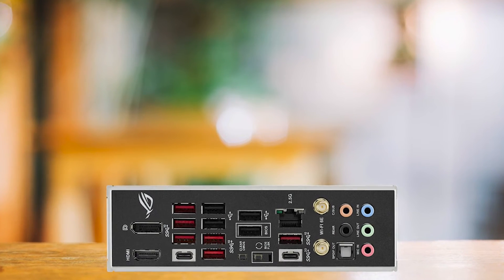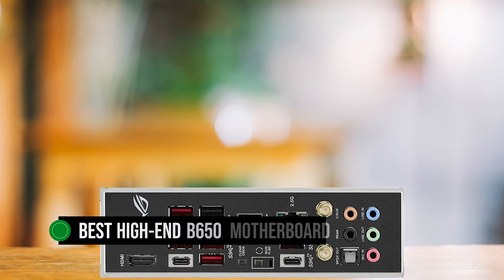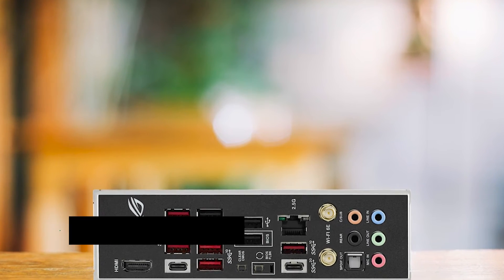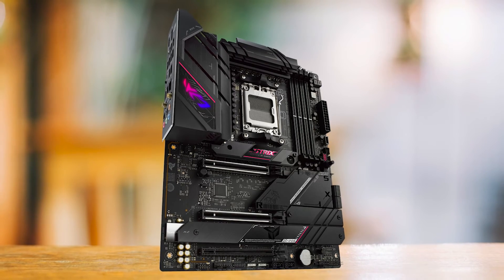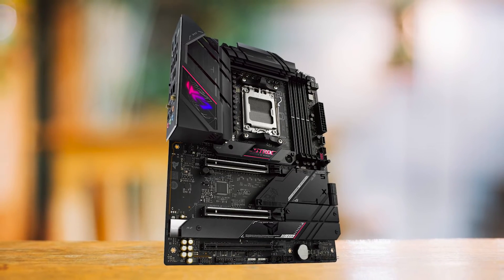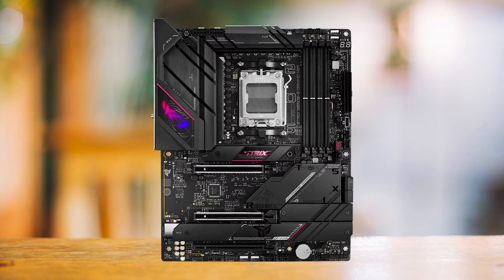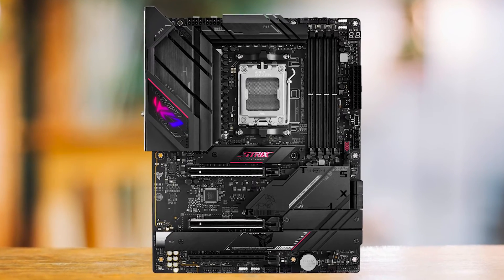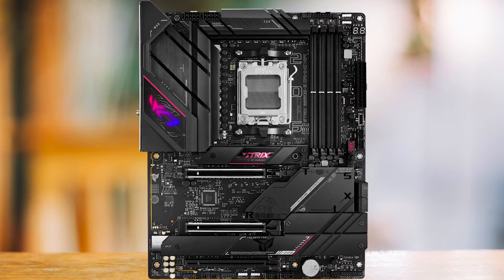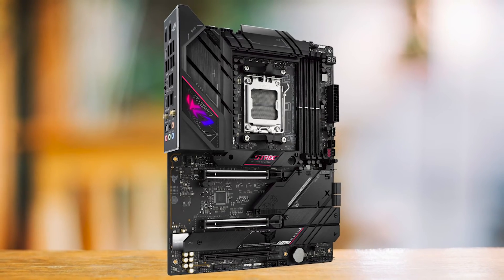So why is the ASUS ROG Strix B650e eGaming Wi-Fi the best high-end B650 motherboard? It's a combination of its feature-rich design, solid performance, and premium aesthetics. It's a competent board in the space, so long as you don't need native 40GB per second USB ports. It performs as well as its peers and the most expensive X670 options, making it a really solid option, especially when considering its price point.